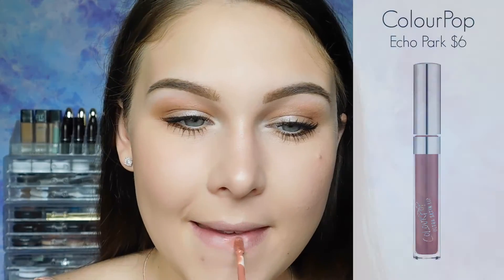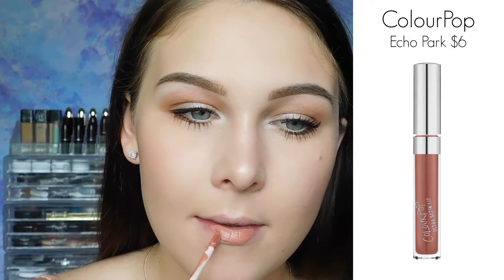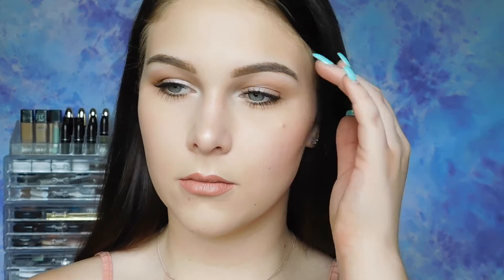Moving on to lips — I would suggest keeping it pretty natural, but that's just my personal preference; you guys do what you want. This is an Ultra Satin Lip from ColourPop in the shade Echo Park. Done! Alright everyone, this wraps up my tutorial. I really hope you guys enjoyed it. If any of you are graduating, congratulations! I really hope you guys have the best future that you can — and don't fall on the stage!